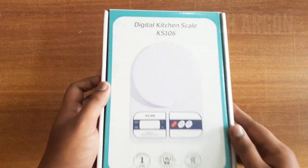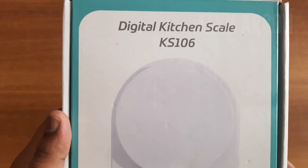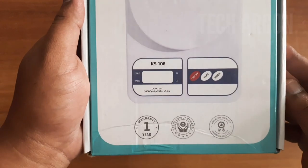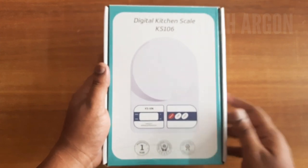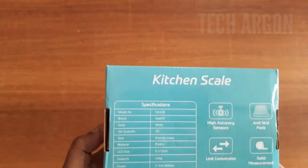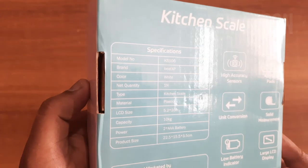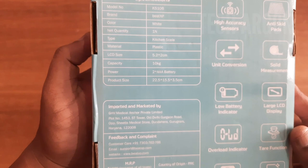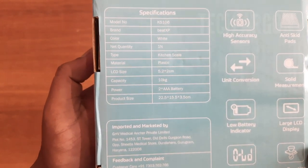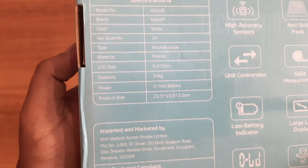Hello guys, today in this video we are going to do an unboxing and review of a digital kitchen scale, the model number KS106, which I recently bought from Amazon. This is how the packet looks like, and on the back side you can see some specifications of the product. The model number, the brand — it belongs to Beat XP — and the color. The capacity is up to 10 kg and it works with two triple-A batteries.